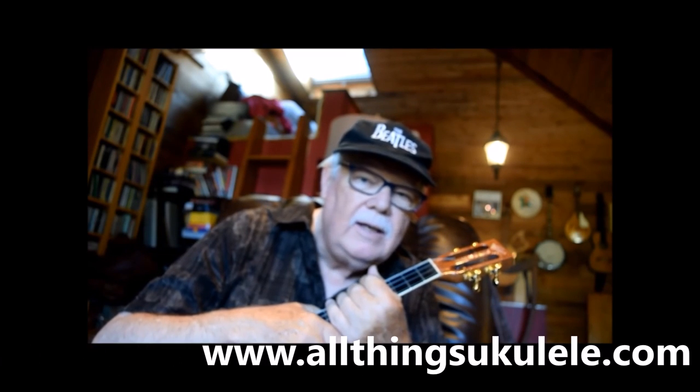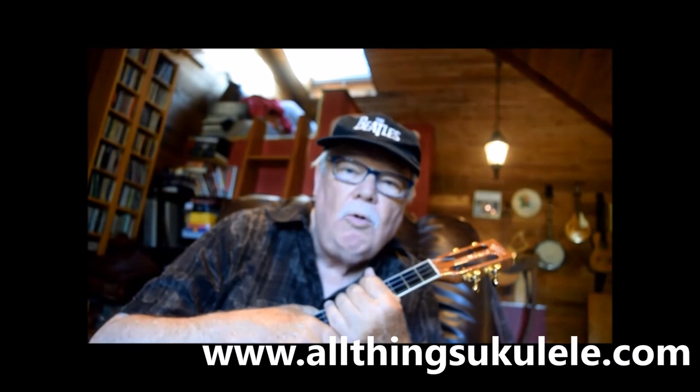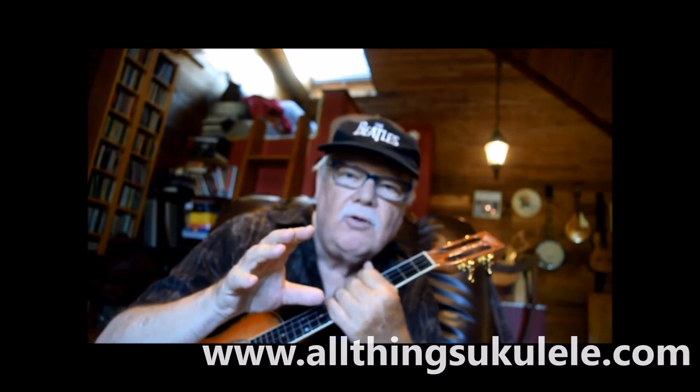I've got four chord melody e-books — 1, 2, 3, and 4. They are all diverse in terms of complexity, styles, and ranges of songs. No one book is more complicated than the other, so you can buy any of the four. You can go to my blog site, www.allthingsyukulele.com, where you'll see posts about all of the chord melody pieces in all four books, with short clips you can try out.